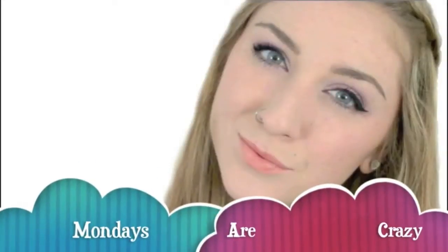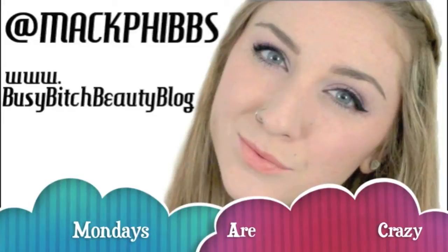Hey everyone! Welcome back to my channel. This week's video is going to be a swatch and first impressions on the Annabelle Lipsy's Tinted Lip Balms. I've got nine colors to swatch, so let's get started.